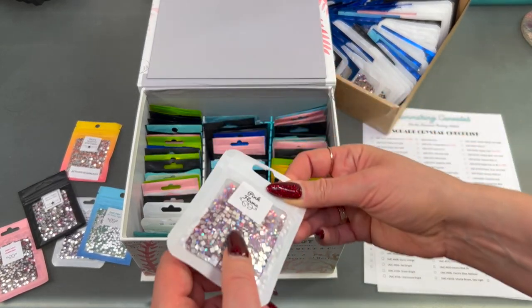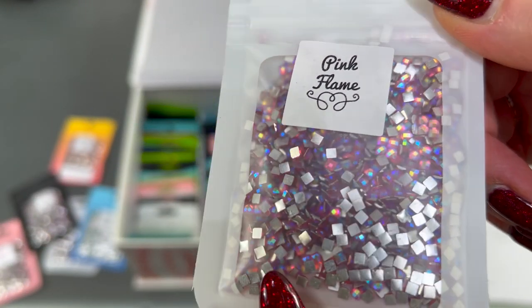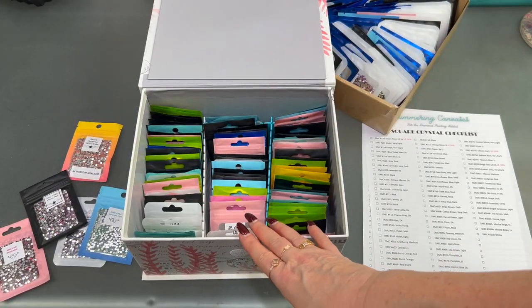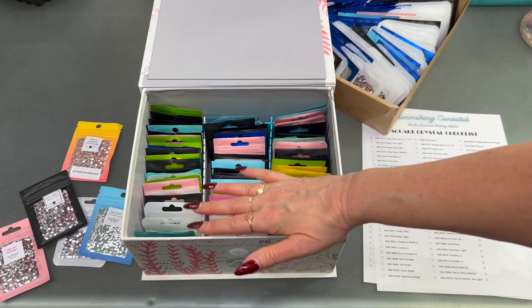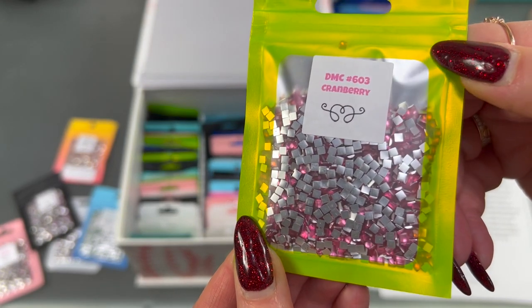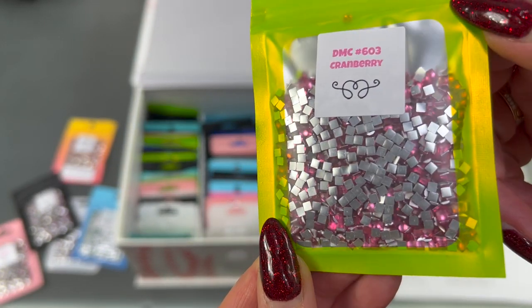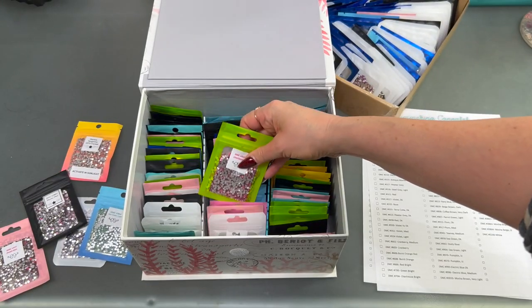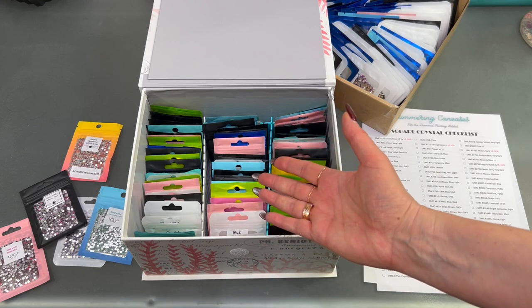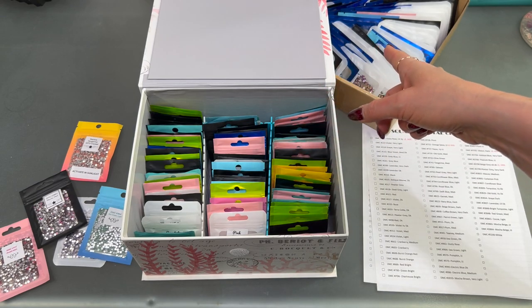So like here is an AB called pink flame — you can see that's really pretty. These are also all drills that I got from her in a set, and you can see they're in different colored envelopes here too. There's DMC 603 cranberry. There's just a whole bunch of different ones that she's got. I'll be curious to see what I already have versus the new ones in the set I got.